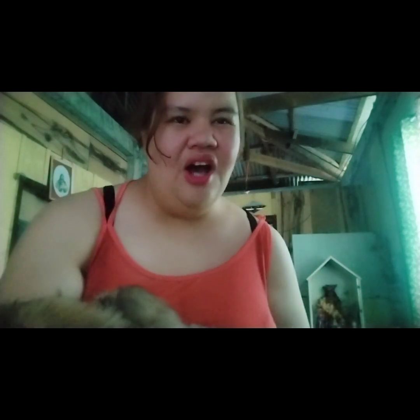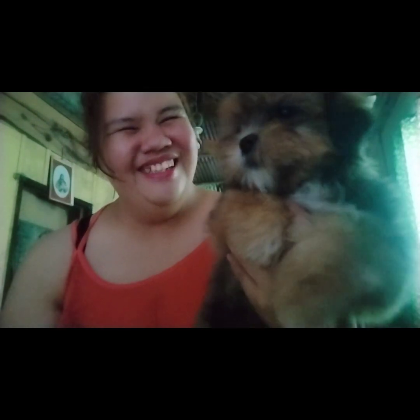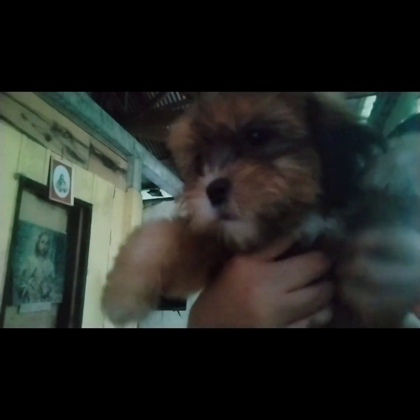Walang magbabago doon — ganun pa rin yung treatment natin sa kanila. May kasabihan nga, dog is man's best friend. Bye bye na si Buslog! Bye bye!